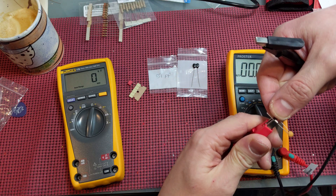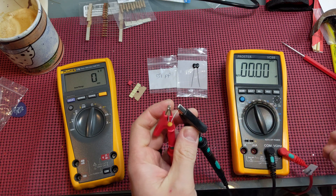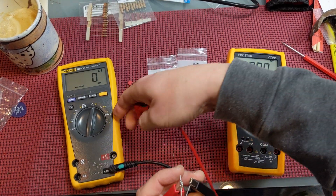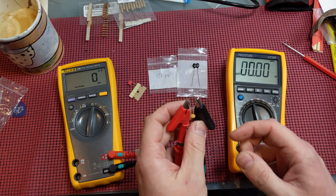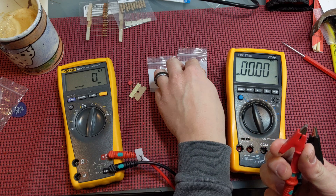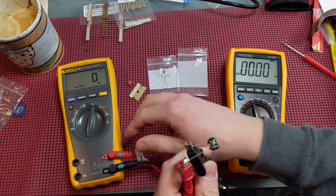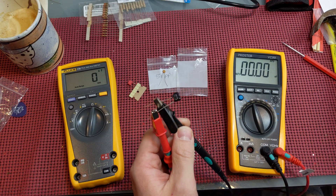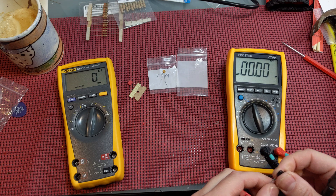Now we'll do the ProStir first on the small capacitors. It's not reading picofarads. Interesting. Let's try the Fluke, see if it registers. Nope — not there either. So picofarads is a bust on both meters. The lesson here is that the capacitance readings on both of these meters is really suited for near the microfarads range.